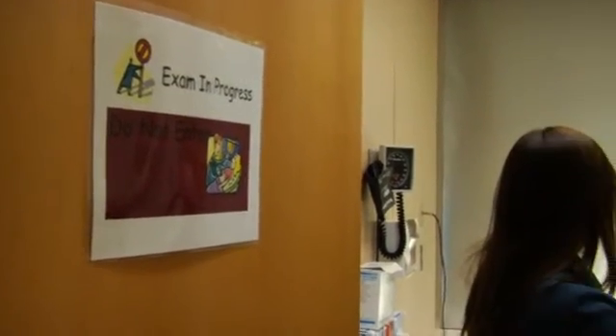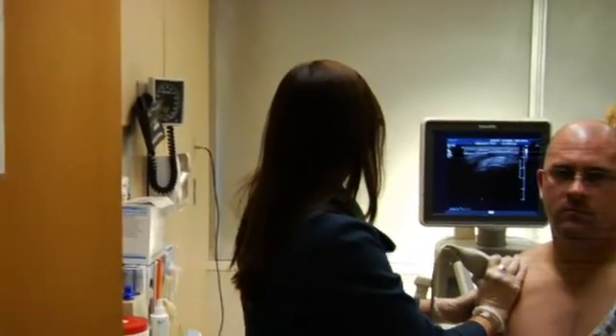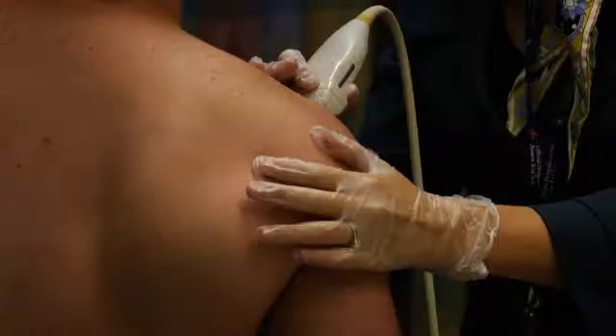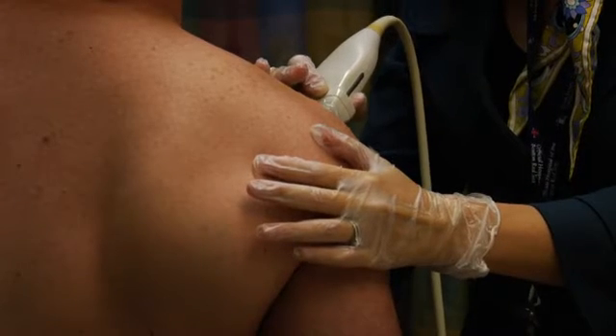MRI is really going to be the first line for that. But in older patients who have a focused complaint — let's say of the biceps tendon or of the rotator cuff — where clinically the doctor really suspects that that is the condition, ultrasound would be a very useful first line test for that.